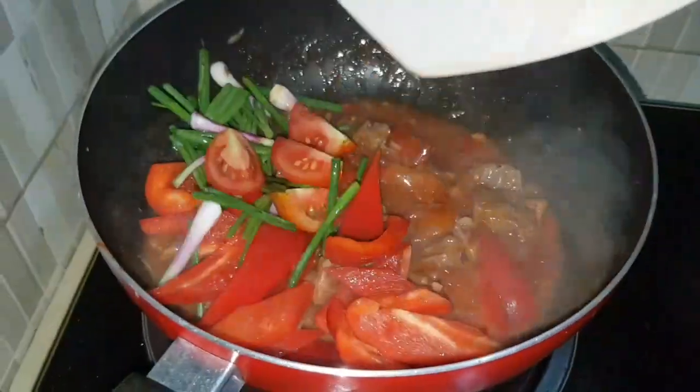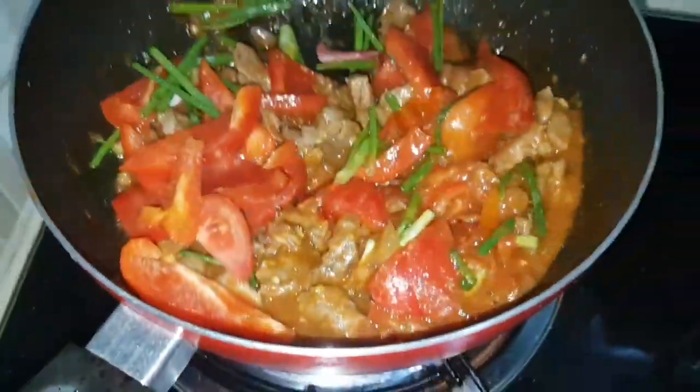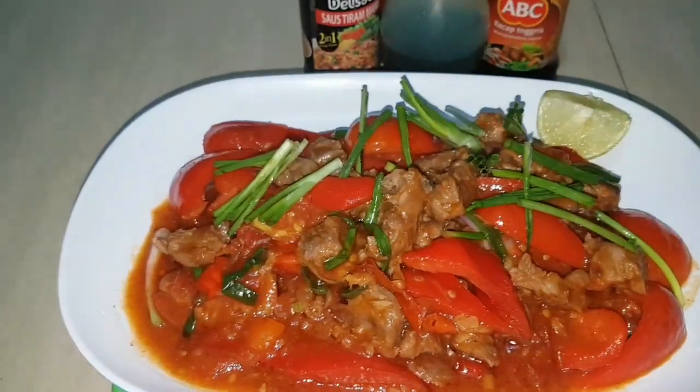We're gonna pour in paprika, a few pieces of tomatoes, and spring onion, and stir for just a minute or a few seconds to keep it crunchy. And it's done!